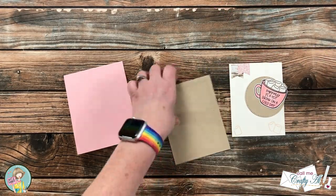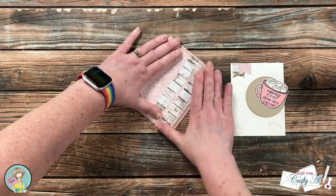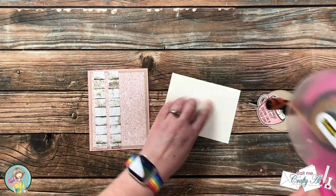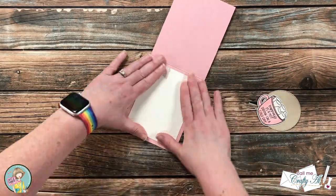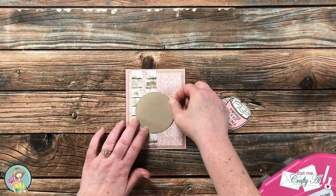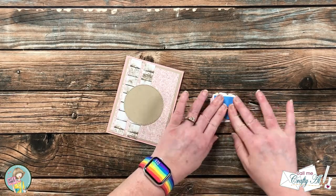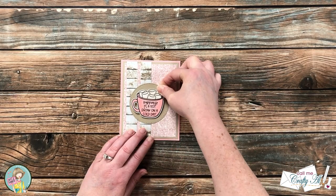Now that all of the parts were ready I could start putting my card together. The decorated piece of craft cardstock went on the front of the card centered, and I did the same thing with the decorated inside piece. The stitch circle got adhered toward the bottom left of the front flat down, and for the little mug I put some foam tape on the back to add a little dimension.